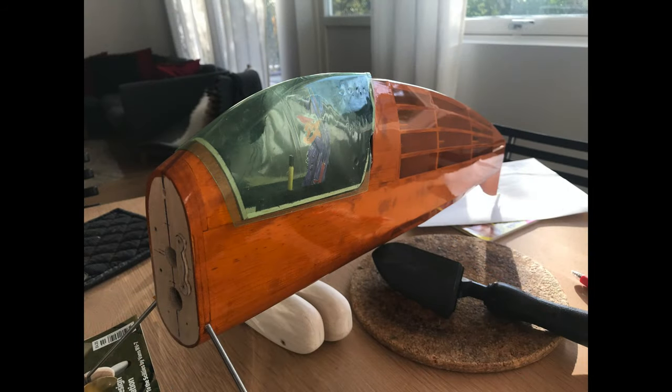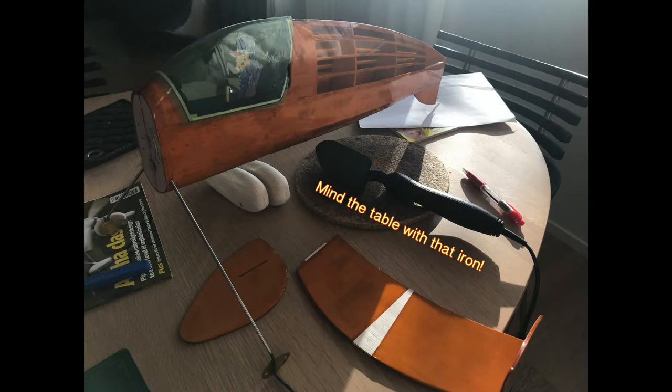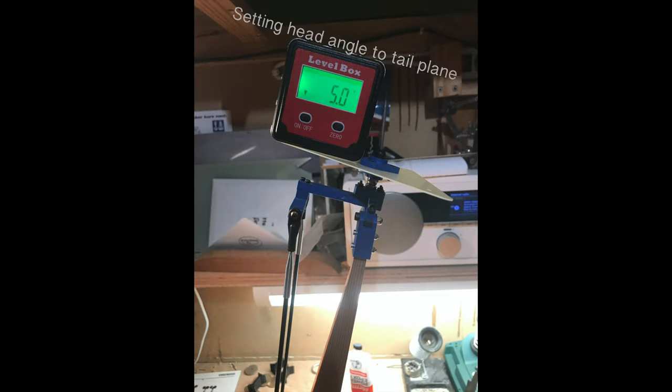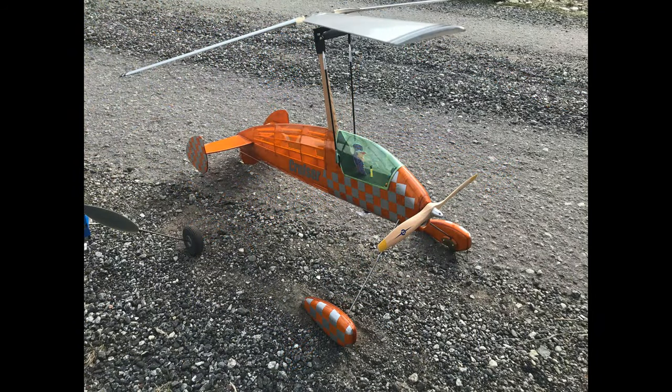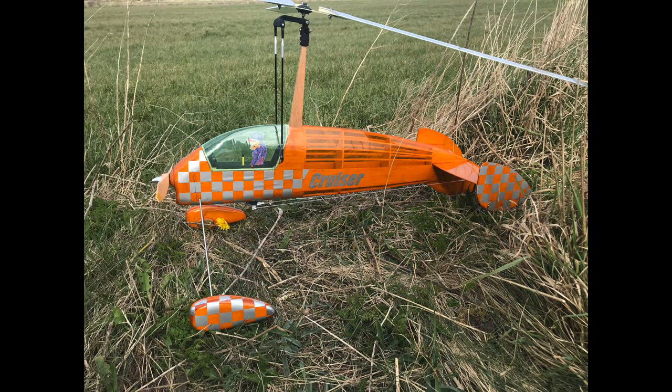Covering is going on there. Pretty much the model is ready — just a bit of trimming and getting it set up, and gluing on the tail plane. There we are, this is ready for the first flight. Enjoy the film.